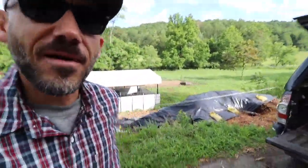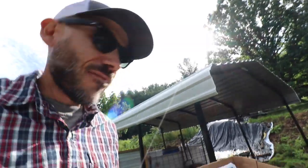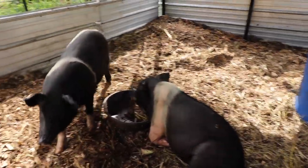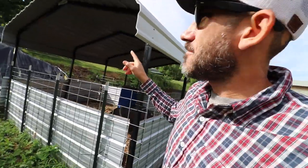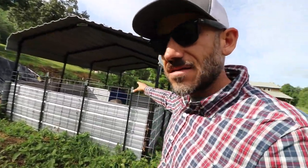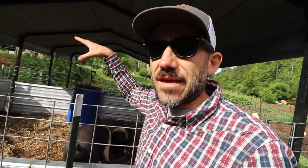I'm back at Justin Rhodes' pig port, which we've been working on. You can see how big these pigs grew — they can pretty much see over this now. They were much smaller a few weeks ago. Today I'm putting gutters on this pig port to divert water away from the pigs and keep the inside as dry as possible.